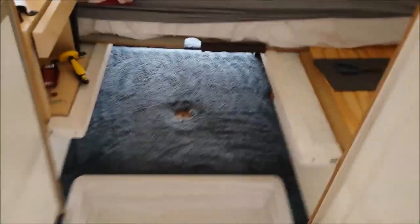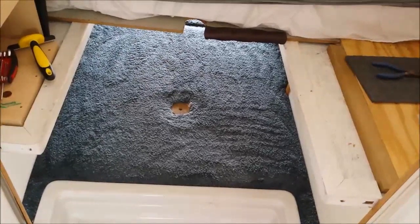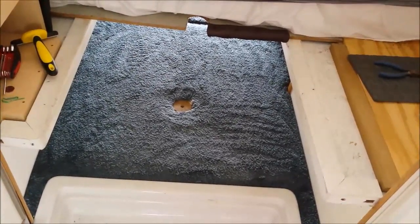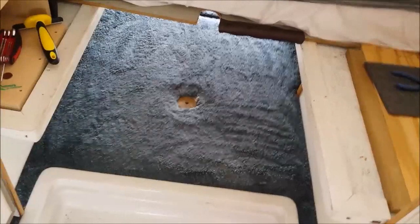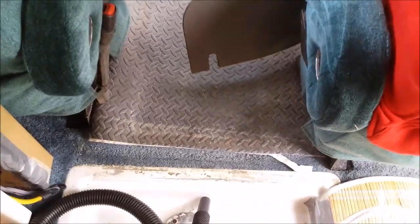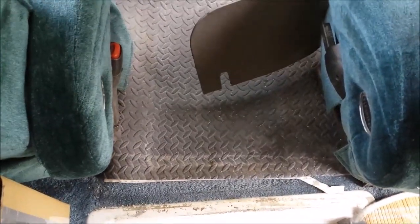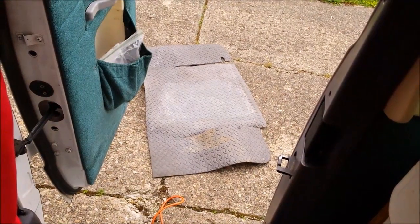Alright YouTubers, this is super RV cleaning day. I took the foam mat out from under here — which probably hasn't been up in about a year — vacuumed that all up real nice. Gonna clean that and then take this one out too. We'll put some new duct tape down to keep it in place, clean that up first. Gotta do this stuff so you can go on the next trip and have a good time.